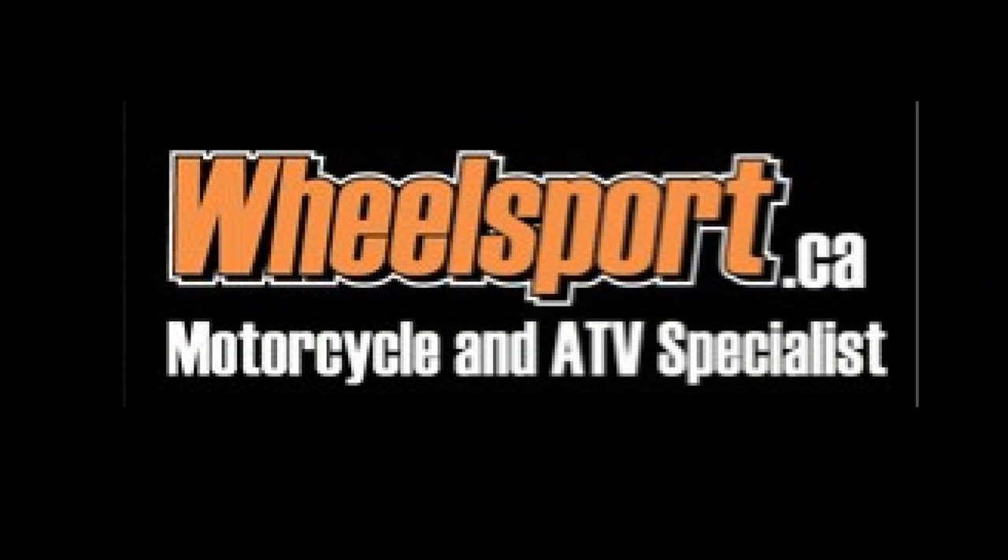RawFuelTV is sponsored by Wheelsport, your snowmobile, motorcycle and ATV specialist.